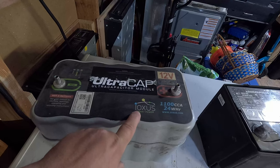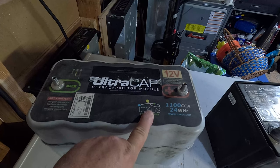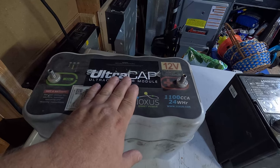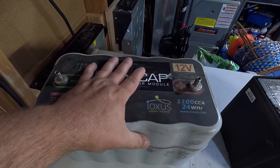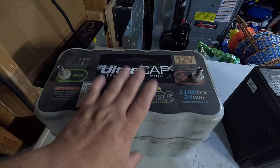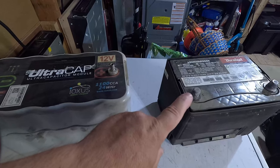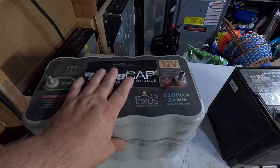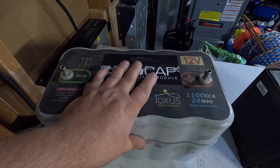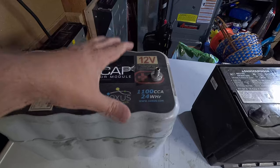I've actually played with their products when they first came out. They are kind of hard to get in individual quantities because they don't like to deal with the end user — if you're not buying $10,000 of their product at a time, they don't want to talk to you. This is the ultra cap module and it's a group 31 battery, meant to replace one of the multiple batteries in tractor trailers. It's much bigger compared to that other battery. There's about five caps to each row and two rows encased in here, and the thing weighs like 37 pounds.